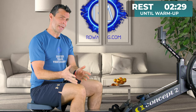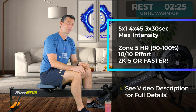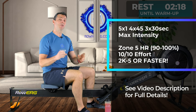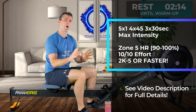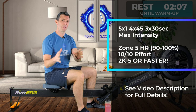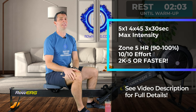What we're doing today is five one-minute intervals, then four 45-second intervals and three 30-second intervals, all followed by the same amount of rest. You're going to do each of these intervals at maximum intensity. I want you to hold your stroke rate between 30 and 32 so you're in control — it has to be controlled, but I want you to really put it up there.